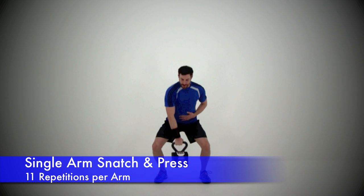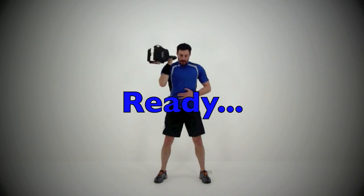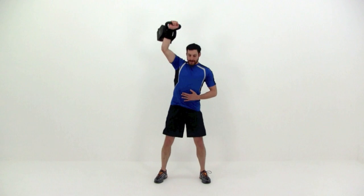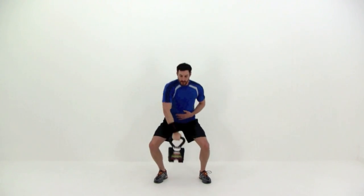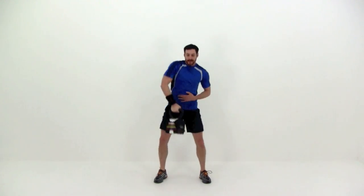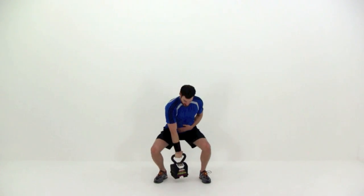The next one is the single arm snatch and press. Keeping that back perfectly flat, quickly stand up from that squat, jerking that kettlebell up to the back of that forearm, up by that shoulder. And then another quick hop, pressing that arm straight up above that shoulder to a full press. Then nice and slow, drop it back down to that shoulder, and then again drop it down between those legs, immediately going back into that squat. Just keep this motion going, really focusing on that form and keeping a constant pace.